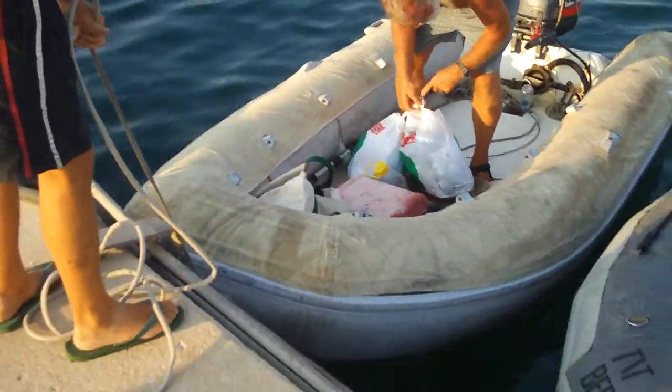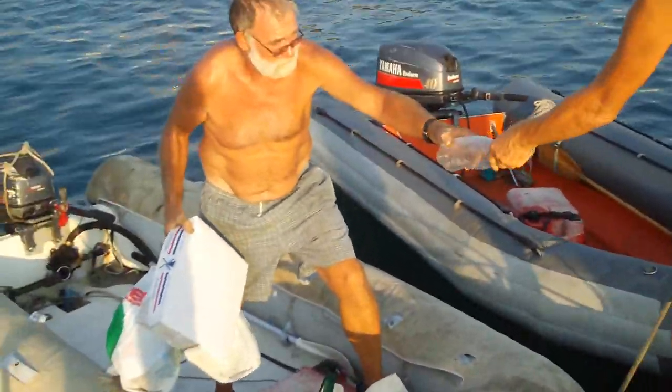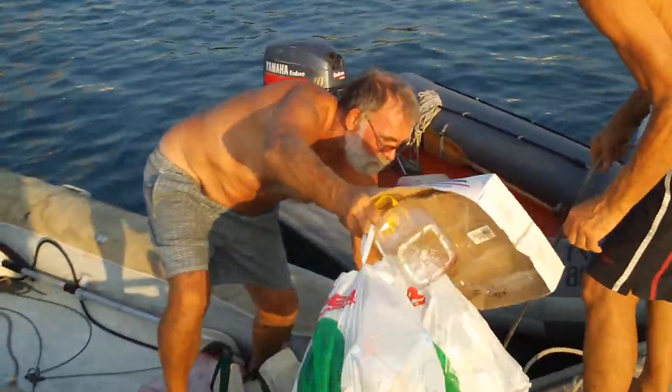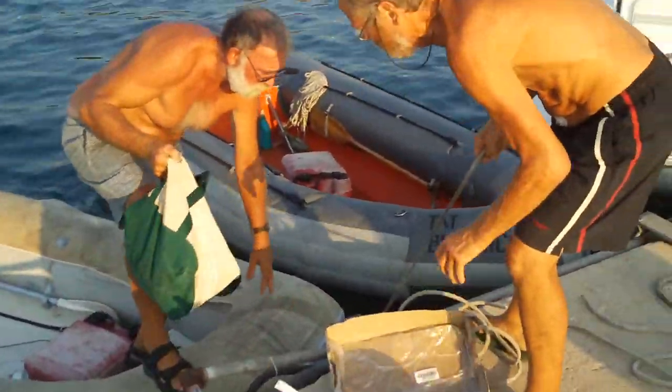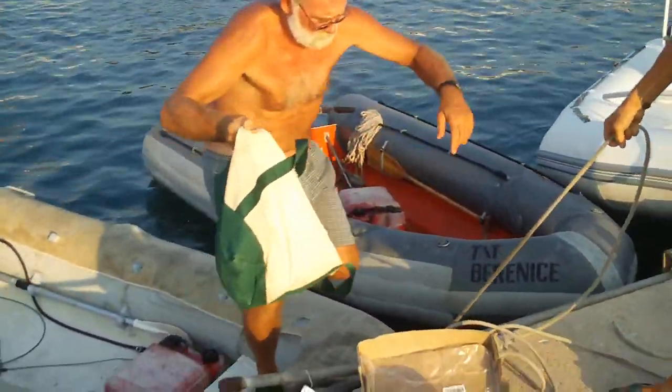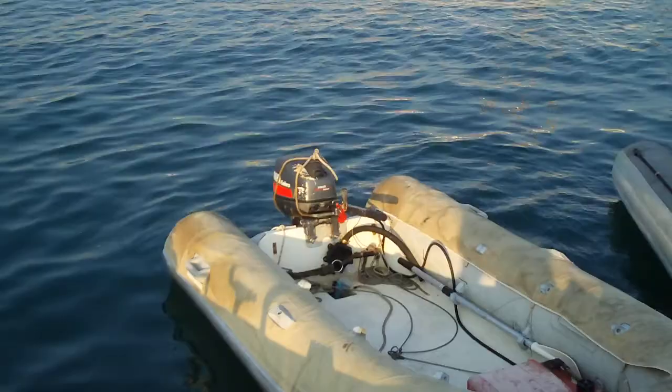And here's the captain. Look at the agility of the captain. Amazing. Totally, totally amazing.